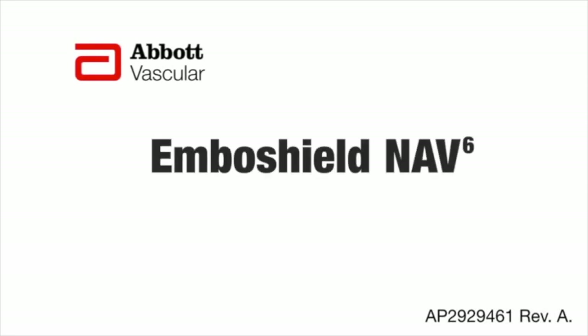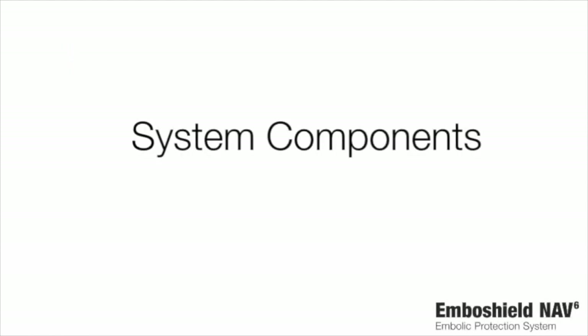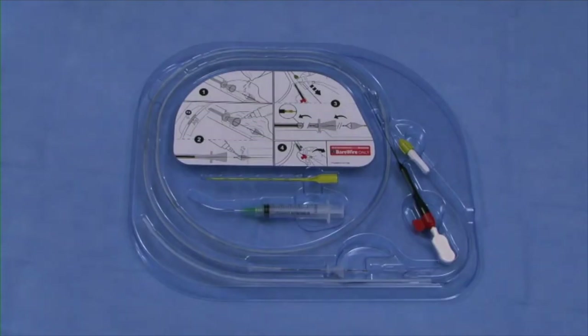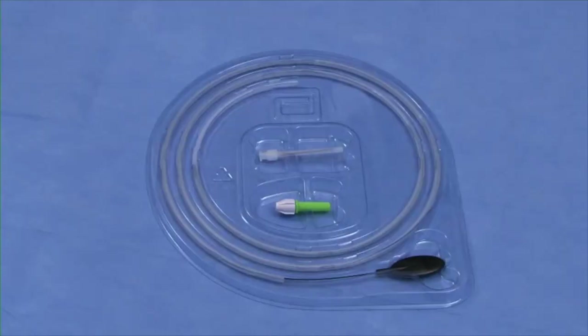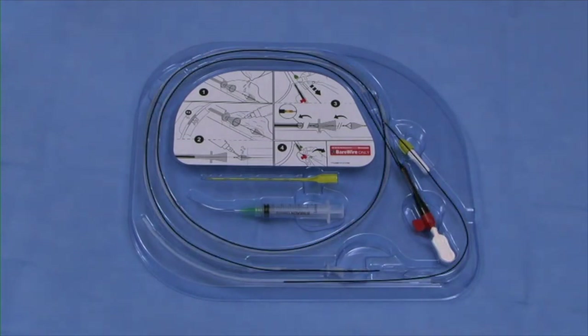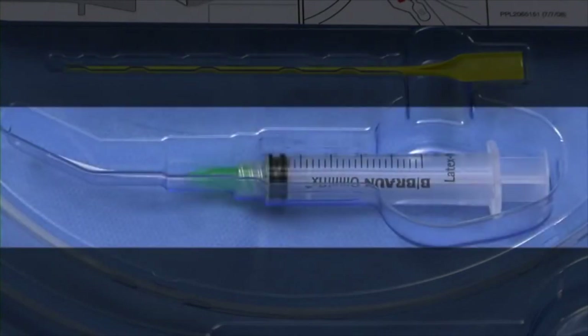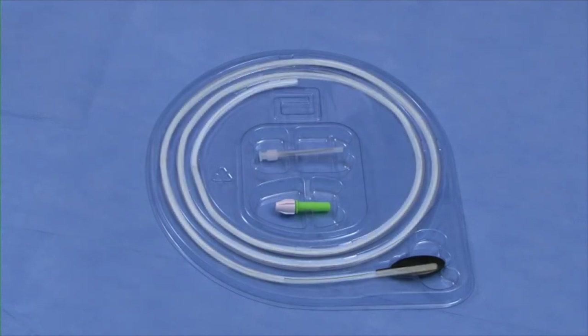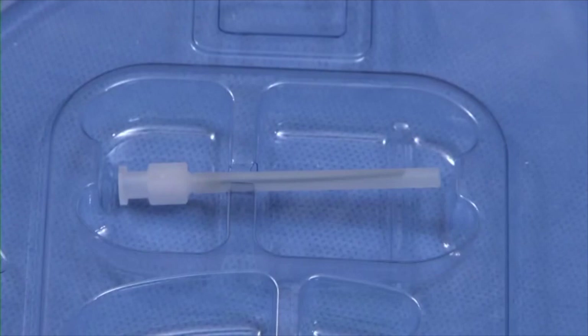Abbott Vascular EmboShield NAV6 Embolic Protection System. The system consists of two primary packs: the filtration system pack and the retrieval catheter pack. The filtration system pack contains one rapid exchange delivery catheter, one bare wire workhorse filter delivery wire pre-loaded on the delivery catheter, one torque device, one filtration element, one loading funnel, one introducer tool, and one syringe with white flushing tip. The retrieval catheter pack contains one rapid exchange retrieval catheter, one torque device, and one black syringe flushing tip.